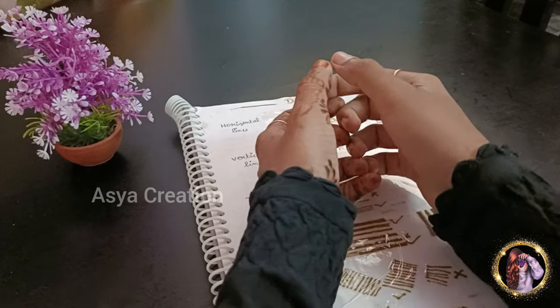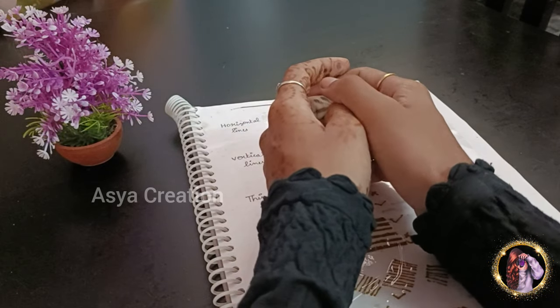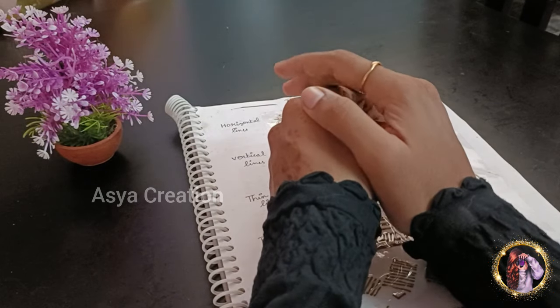Hey guys, Assalamu'Alaikum, this is Asiya Creation. In our channel, we are already on 40 days, and you also support me.